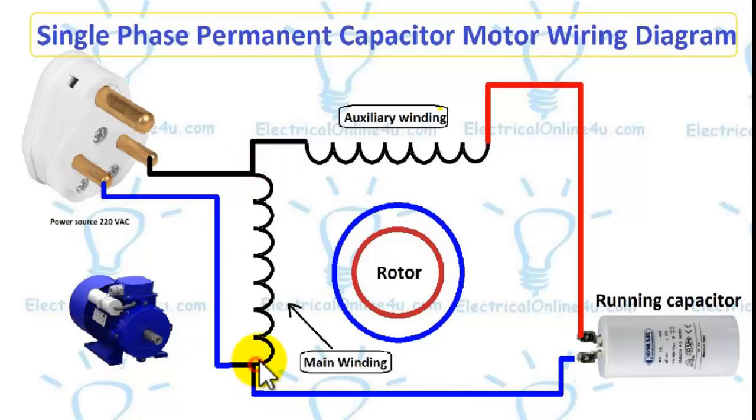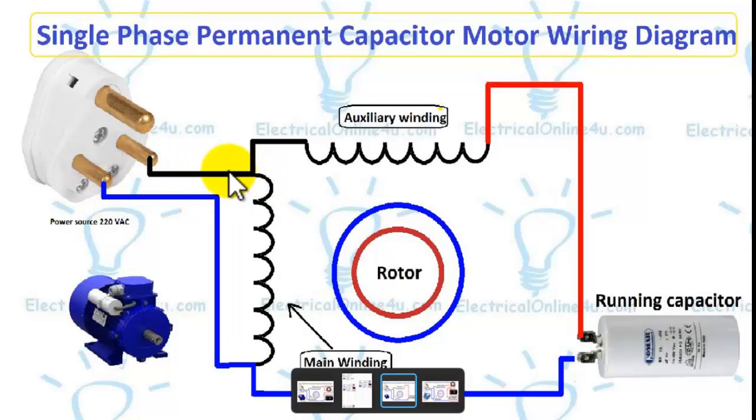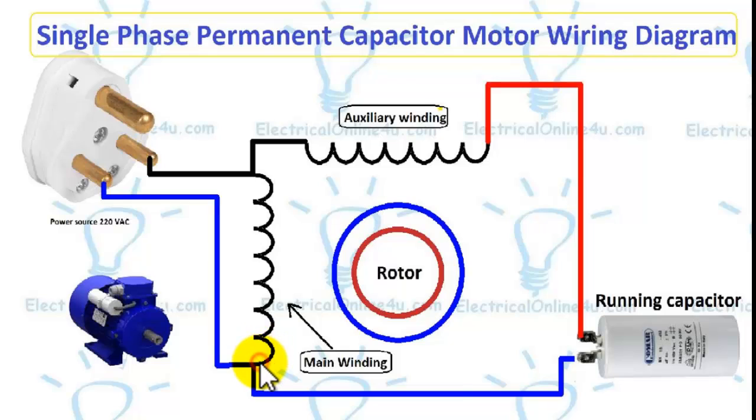This is the common point, this is the run point, and this is the start point. We always connect the capacitor between the run and start points. We always provide the supply to the common and run points, so the capacitor is always connected between the run and start points.